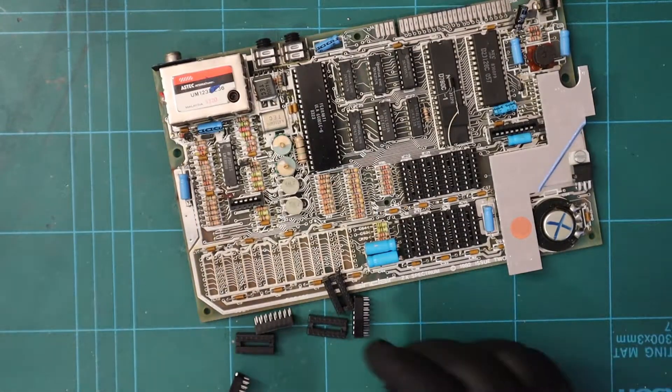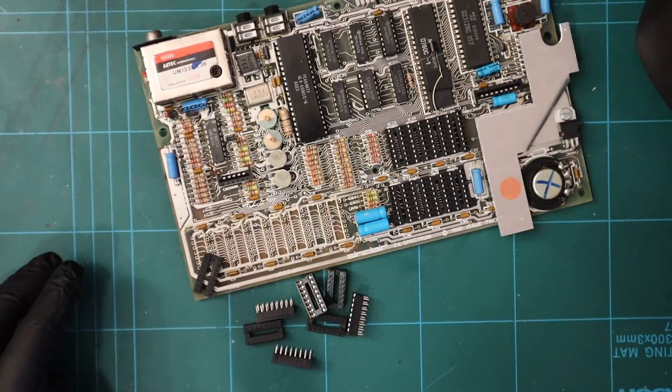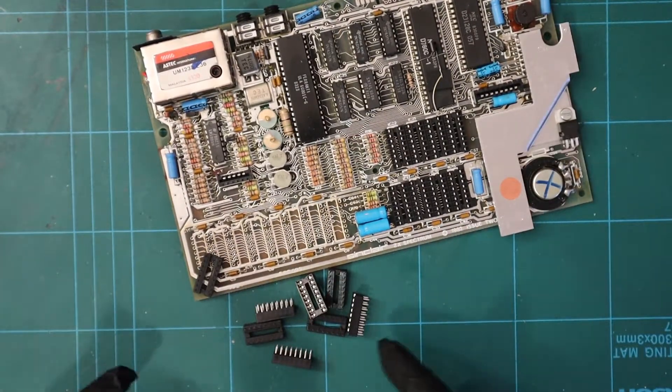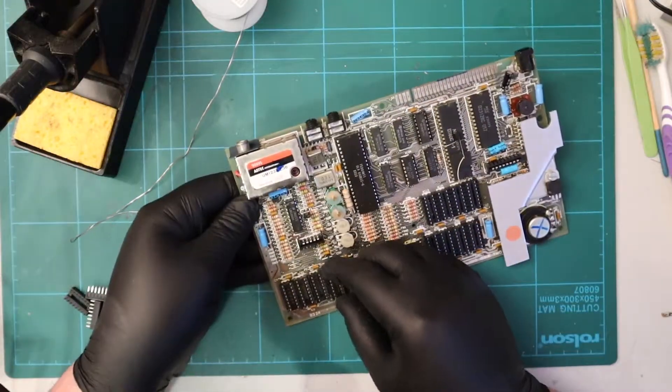Now I'm going to refit the sockets here, ready to reseat the memory when it goes back in. I'll crack on with that - cue another montage.